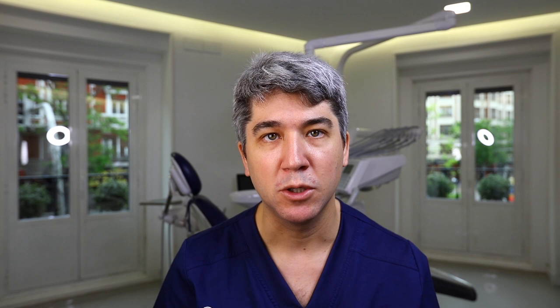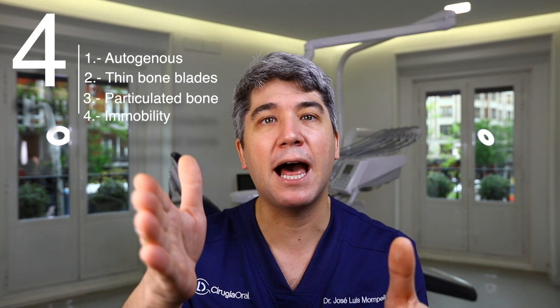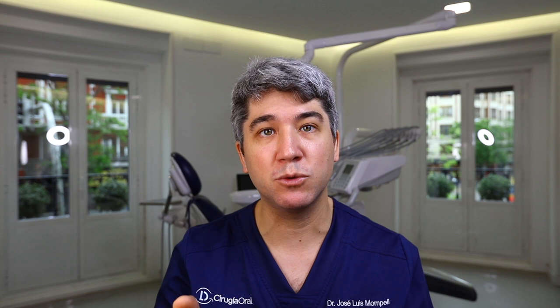Now for the extra bonus — the biggest mistake we all make when starting with this Kuri technique. We have our thin bone blade, it's fixed really well with no mobility, and we are packing bone chips in between the recipient side and the thin bone blade.